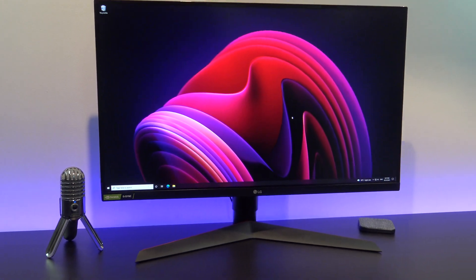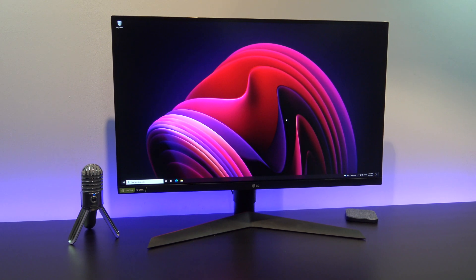Matt from 123MyOT here. In this video we will show you an unboxing and first look at the LG UltraGear Gaming Monitor.